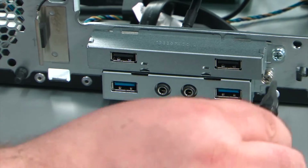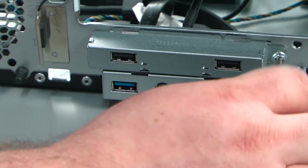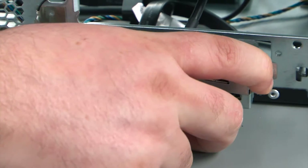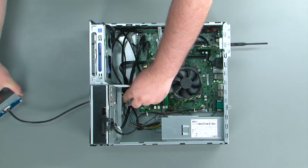Next, we're going to remove a single retaining screw. After that, you just pull the USB assembly at an angle and then pull it and the cable out of the chassis.